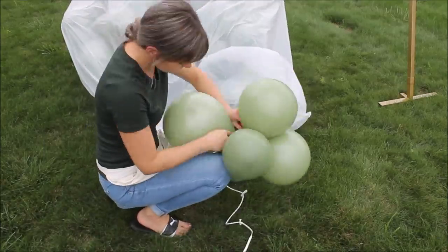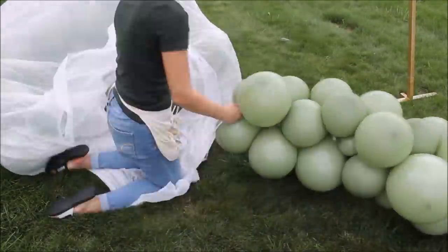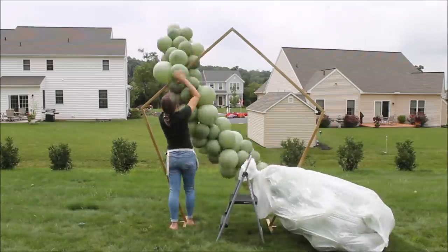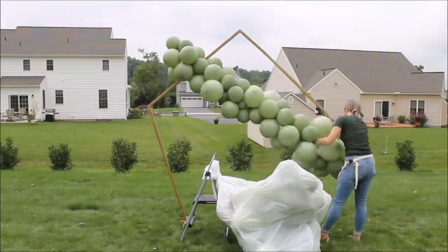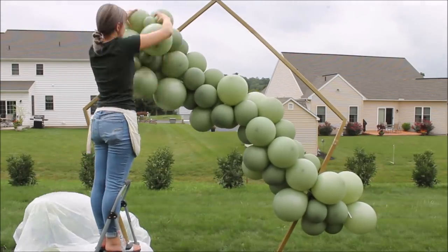To construct my balloon garland, I am using two 260s balloons. Just tie your balloons together to create a rope and start building your garland like any other garland. I did attach my garland to my frame with two 260s — just tie it up and you're good to go.